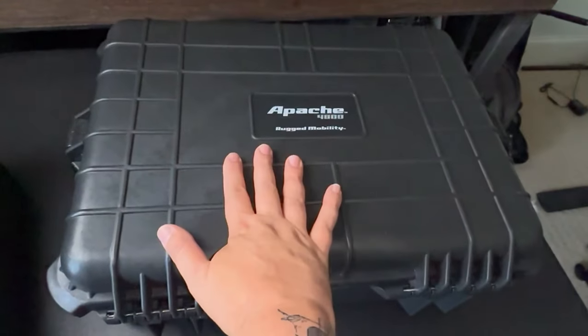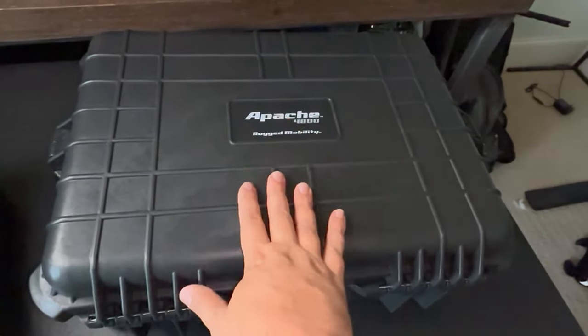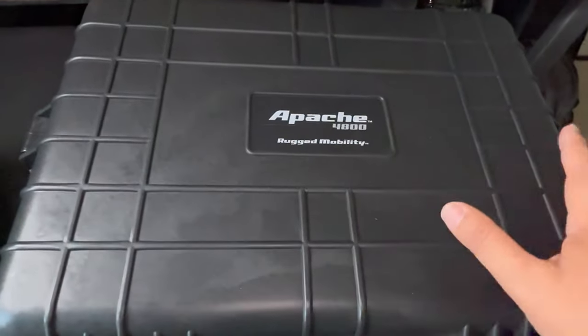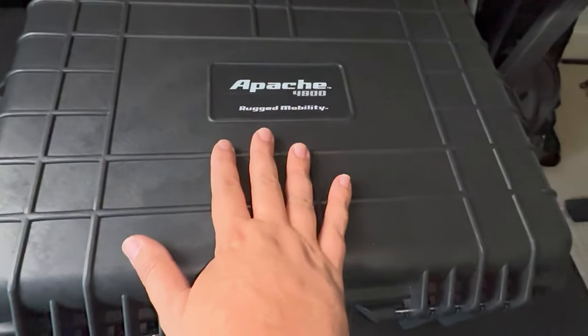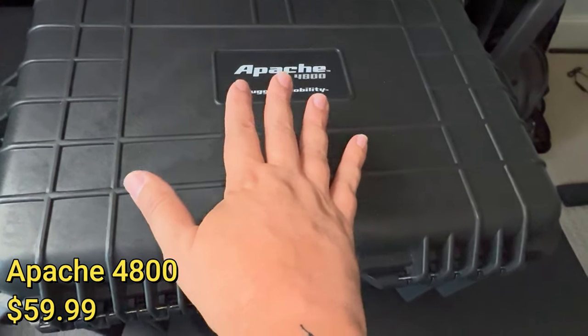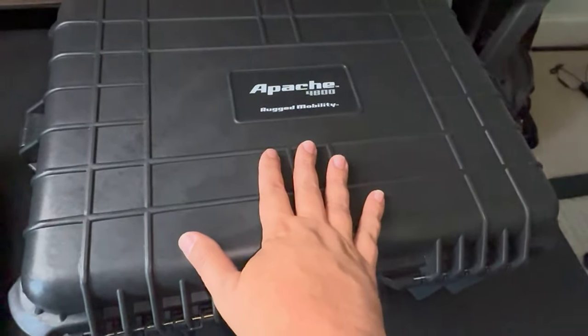Let's start with the Apache case. The reason I went with Apache instead of Pelican is, for one, I'm not going to be using this all that often. I was able to get the Apache case at Harbor Freight at a much lower price point — about a third of the price of a Pelican case. Check your local Harbor Freight if you're interested, and I'll put the links in the description below.